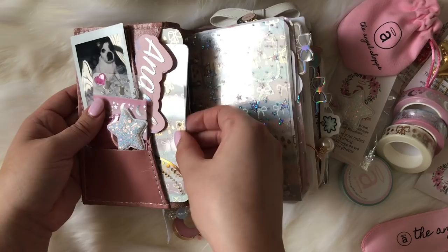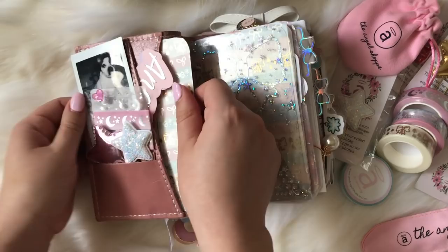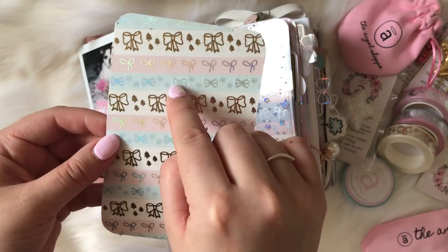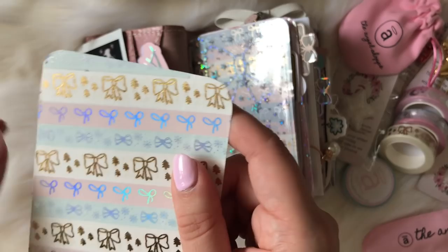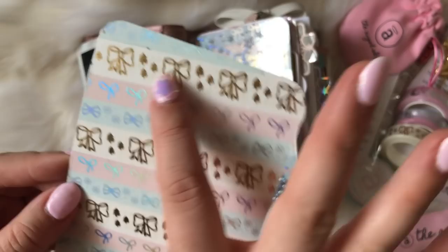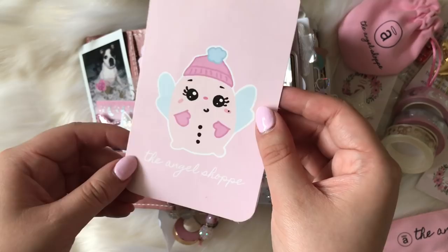I have some washi from Simply Gilded mixed with washi from my shop. This was from the winter box — this is still available, just the enchanted washi. The rest of the washi tape isn't available anymore, but the enchanted washi tape is. On the back I just have my little Bubs character — this comes with your orders, though not the washi tape dashboard unfortunately.